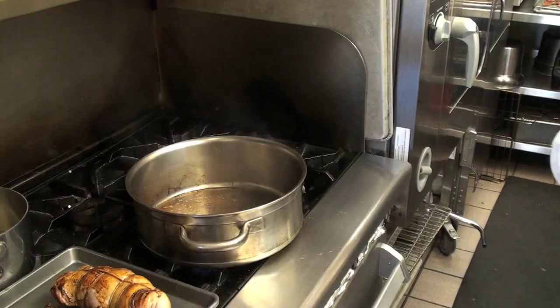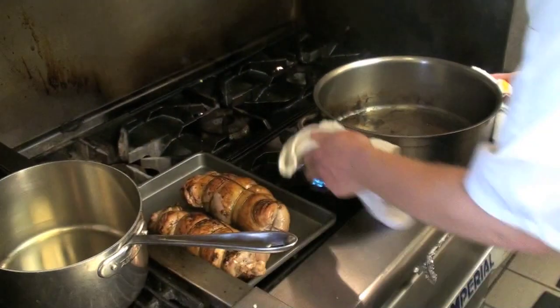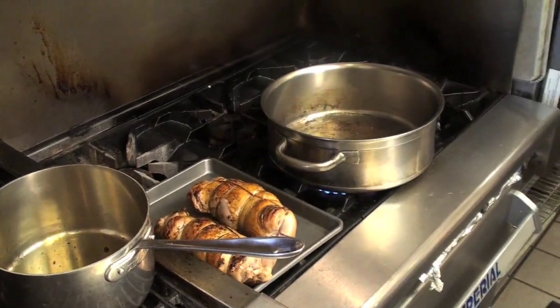Now it's got a nice caramelization. We're going to pour off a little bit of the fat — be careful because it's very, very hot. Leave about a tablespoon of fat in the pan to sauté your mirepoix.